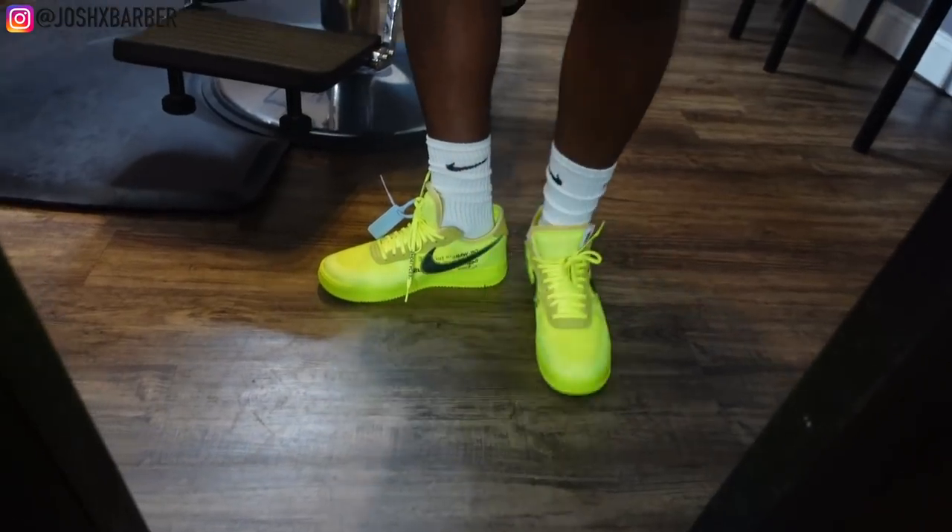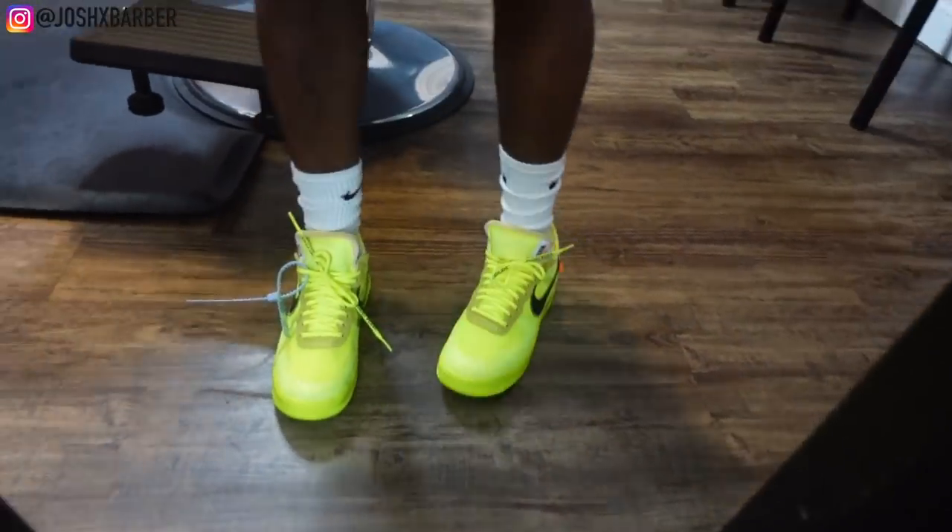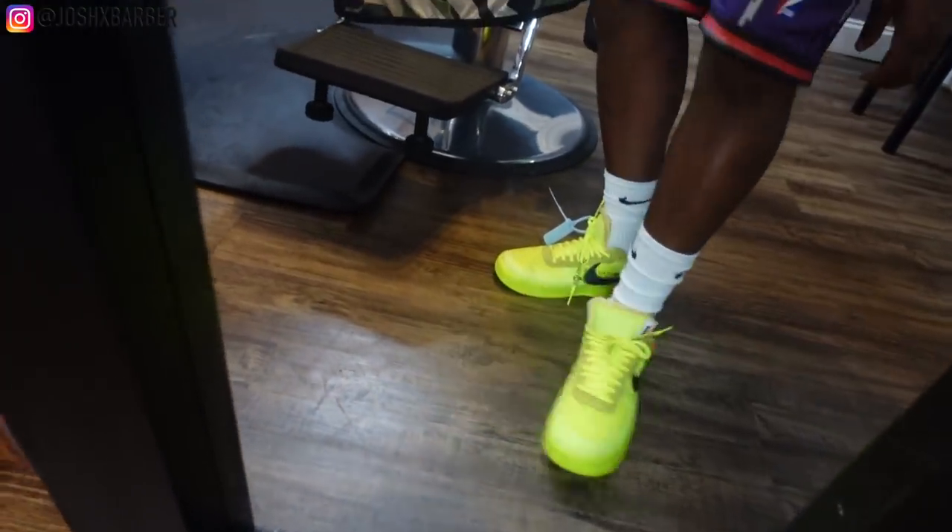We're at the shop right now, so we're going to wait for my client to pull up and we're going to get right into this haircut tutorial. Check out my kicks for today — I got the Off-White Air Force Ones on, you know what I'm saying, had to do it.